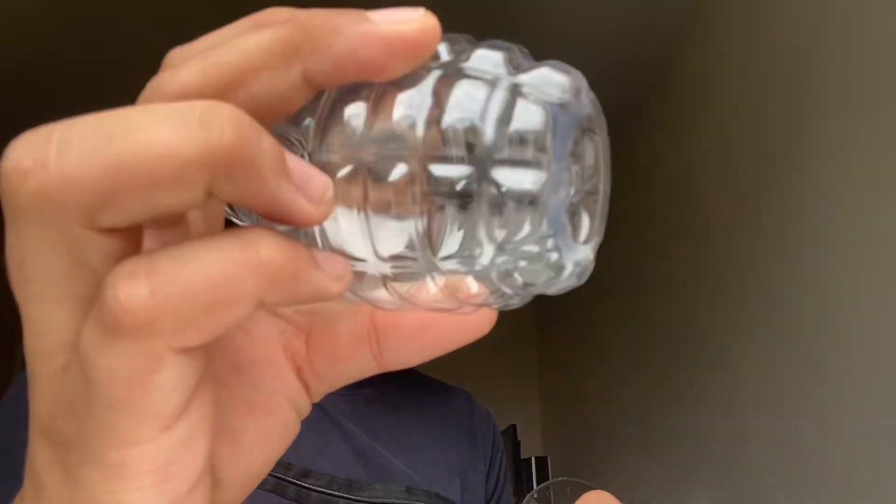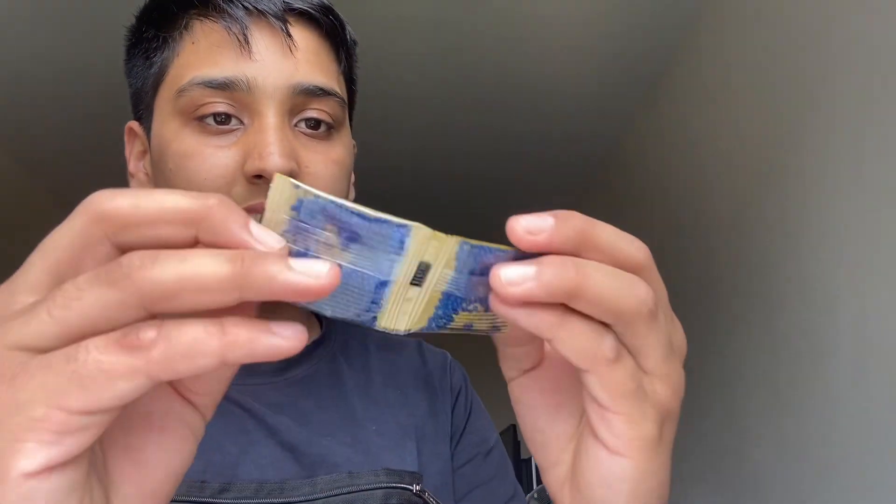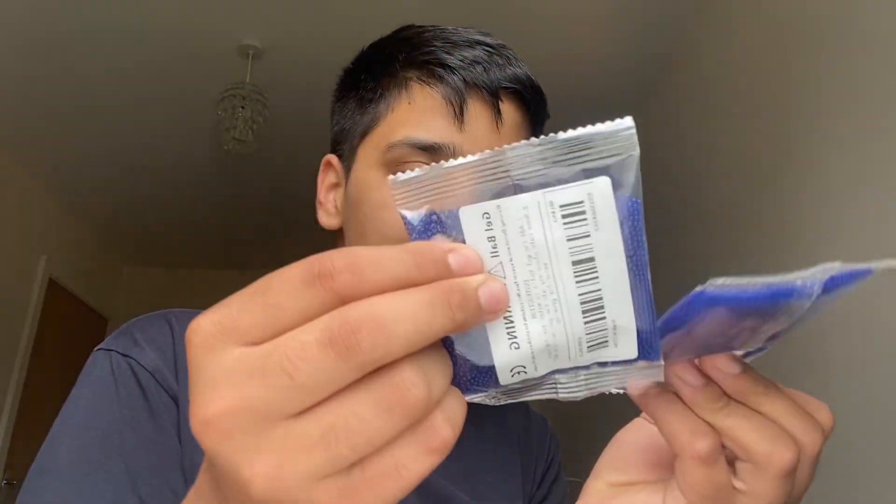20,000 bullets — I thought the bullets would be like this big, but here's what it is. So far so good, guys. It looks fine. I don't know how many there are that came with it. Some glasses, by the way — we ordered these separate. 20,000 bullets, but they are very very small.